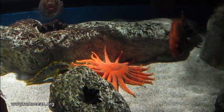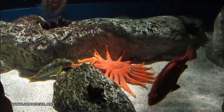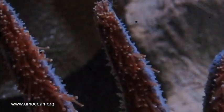The feet of echinoderms don't work like ours — they work like suckers and are operated by a hydraulic organ called the water vascular system.